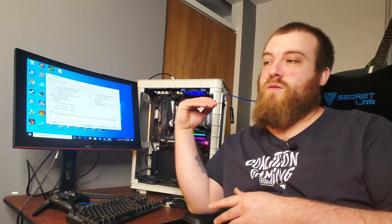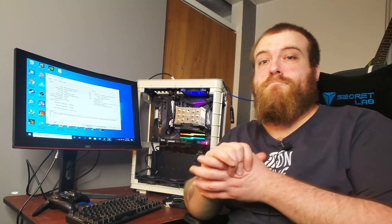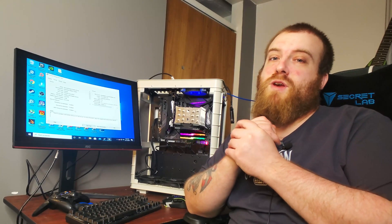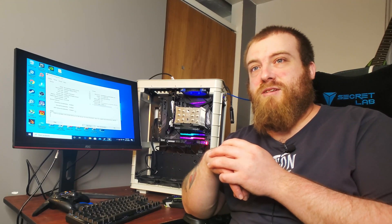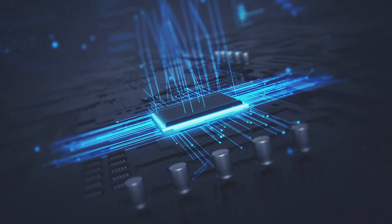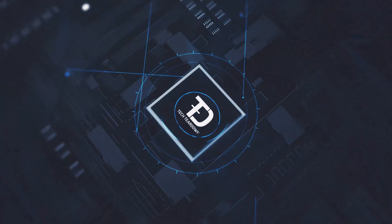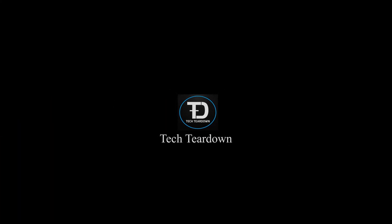That's going to be it for the Wish.com graphics card. I do want to do something special in another video — just getting rid of this card. I think I want to blow it up or shoot it. If you have creative ideas on how to dispose of this piece of crap, leave those down in the comments — just remember YouTube is watching, so be PC. All right guys, that's going to be it for this video. Thanks very much for watching, and I'll see you guys in the next one.